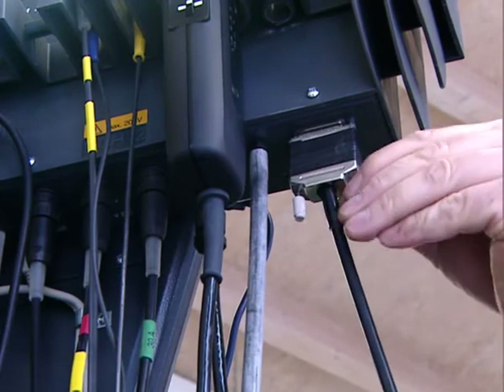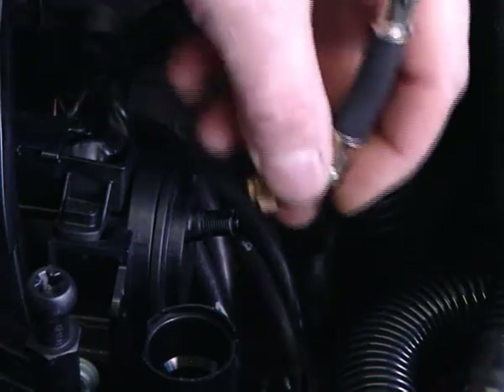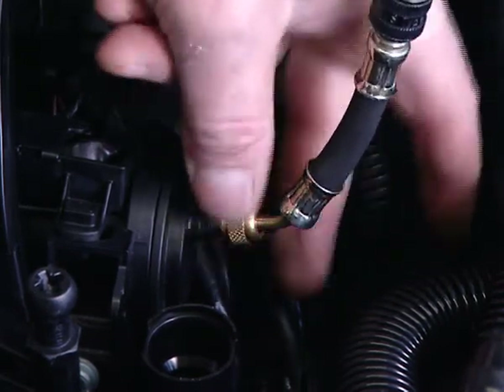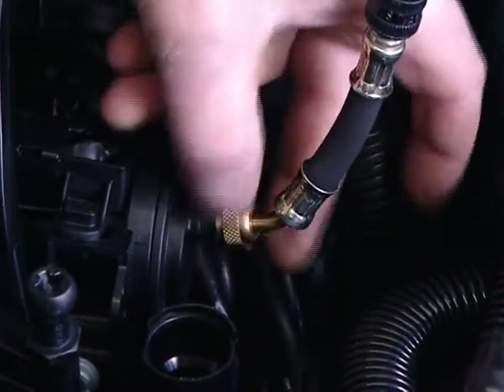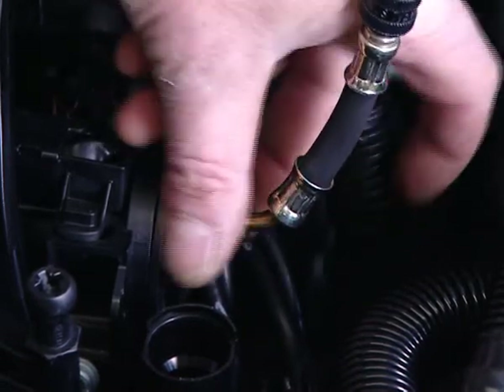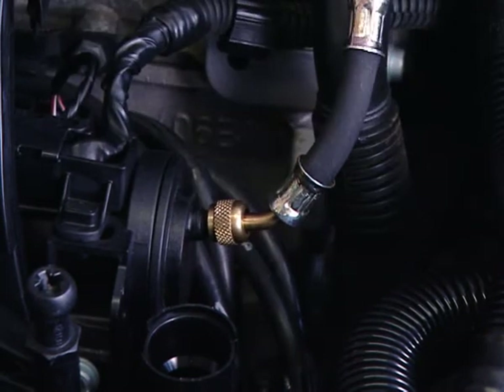The sensor is also connected via the rapid coupling on the fuel line on the engine. Modern vehicles are equipped with rapid couplings, which are usually located on the fuel rail.